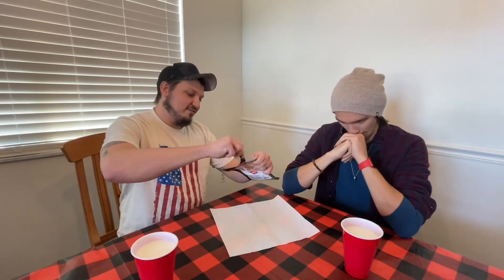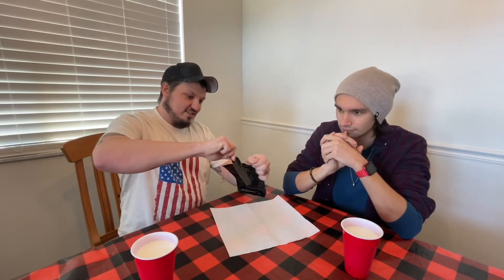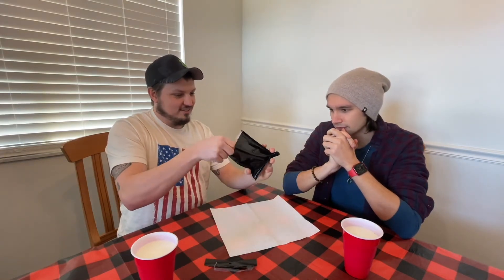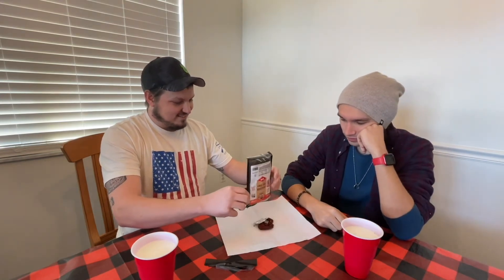Let's go ahead and crack this thing open. There's no real challenge with this other than just eat it, so it should be simple. I hope it's not too bad. Let's get the initial clear-the-sinuses smell and see if it's... I'm out. F***! You know what, I don't know. You remember it? It smells... it doesn't smell as bad. You don't think so? I don't think so. It looks terrible.